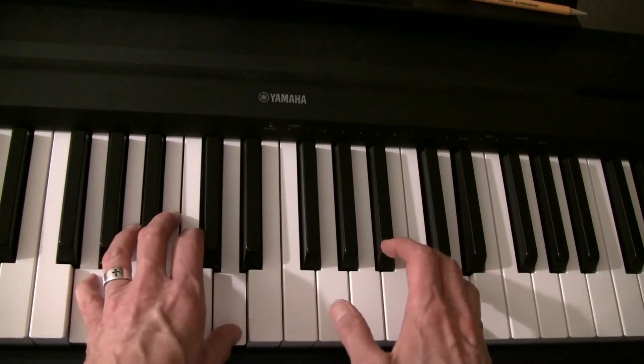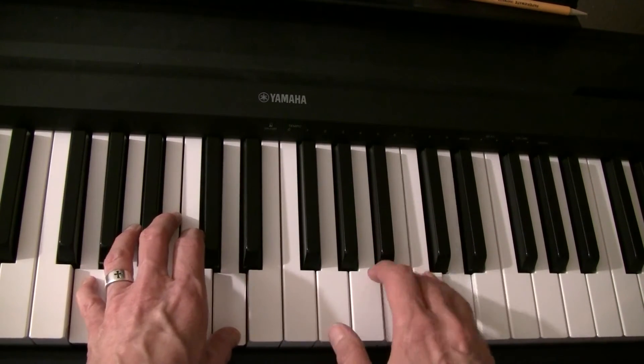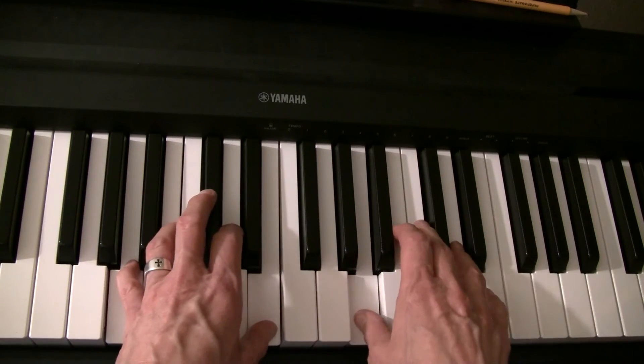One, three, four, five, three, five, three, five, three. This is what it was before: